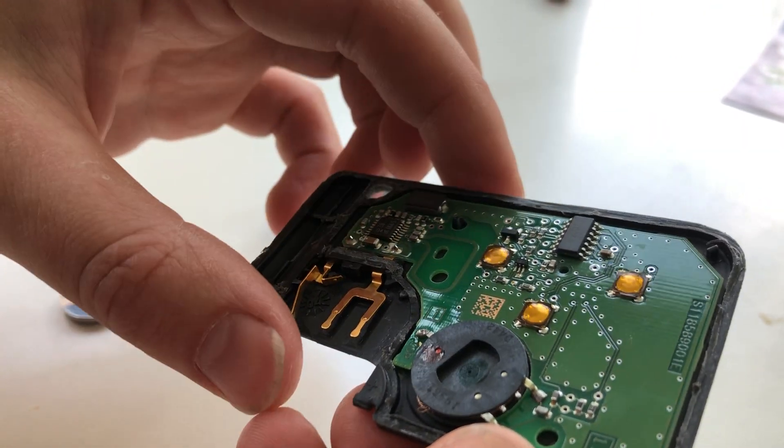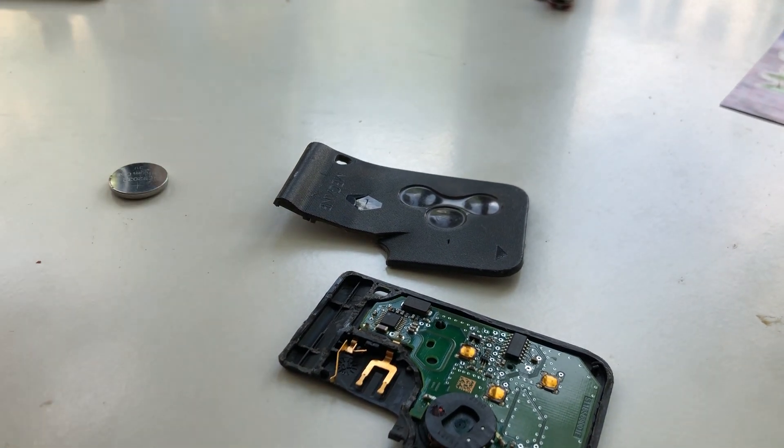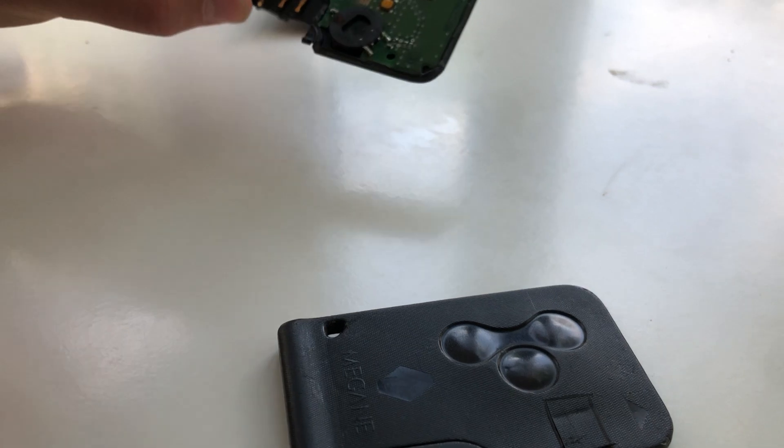And you more and more frequently get the error of 'couldn't find card' or 'card not recognized'.